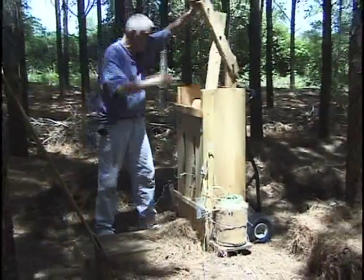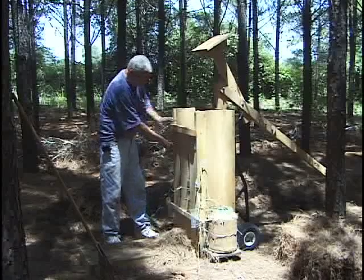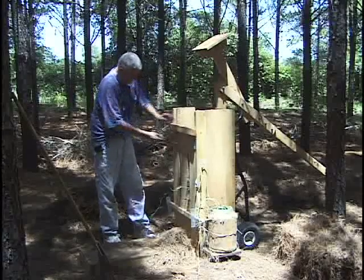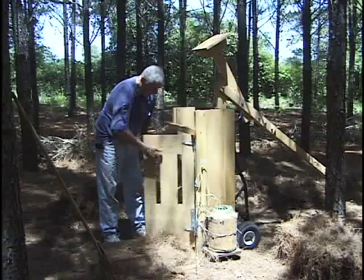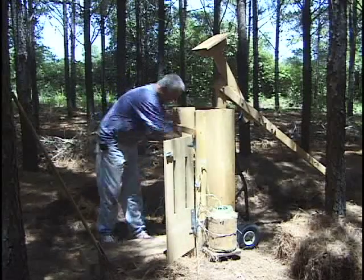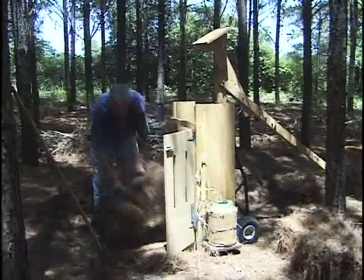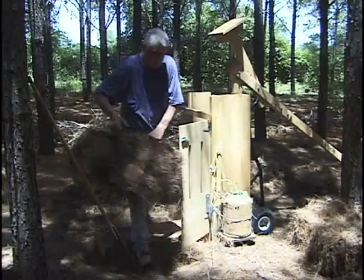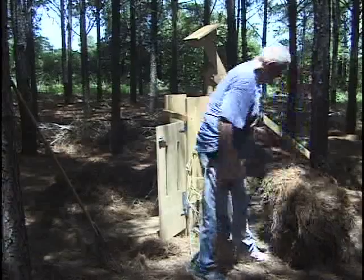Then you pull the plunger out and get it out of the way. Take the top latch, loosen it, then the bottom bar, take it off, open the door, and pull the bale out. I'll just set this bale on top of this one over here.